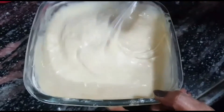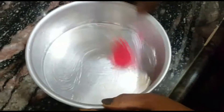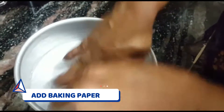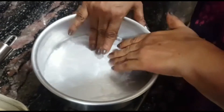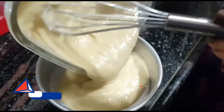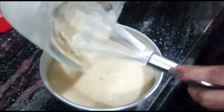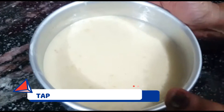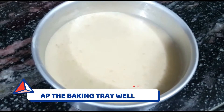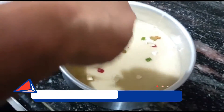If the consistency is good, you will not need to add milk. Now we have taken our aluminum cake tin and will grease it with oil. We will make it in a cooker, so we preheat it first. The baking paper is prepared and placed in the tin, then we pour in all the cake batter.